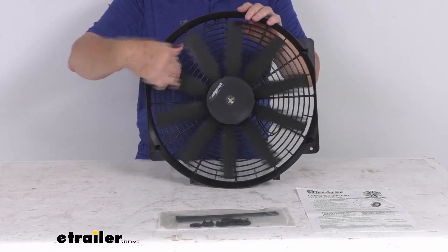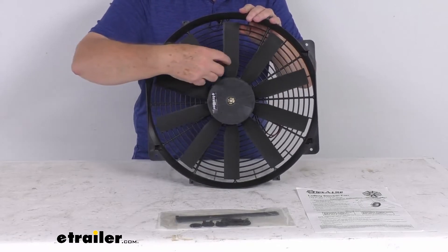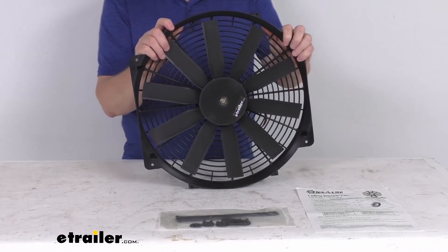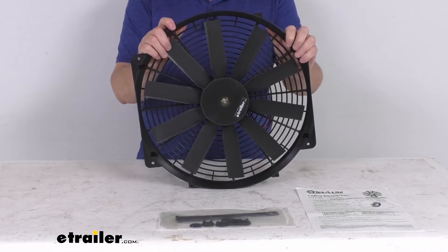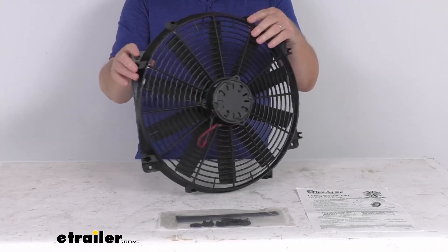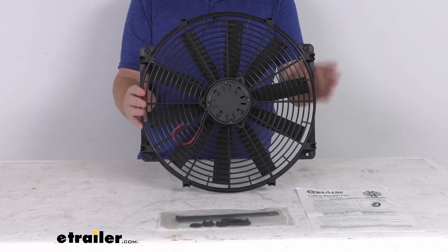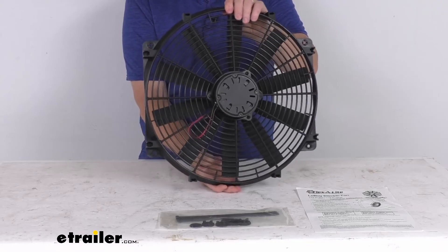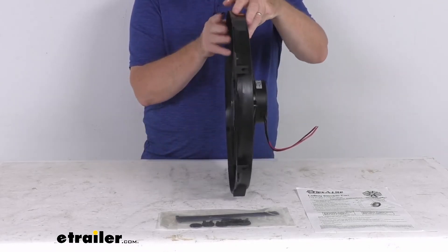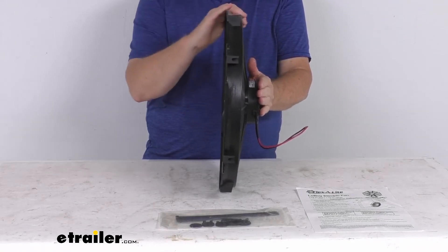The diameter on the fan blade is 16 inches and it uses 10 blades. The airflow is 2,500 cubic feet per minute, and the amperage draw on the motor is 18.5 amps. The width is right at 16 inches wide, the height from bottom to top is 16.5 inches tall, and the total depth including the motor is right at about 3 and 3 sixteenths of an inch.